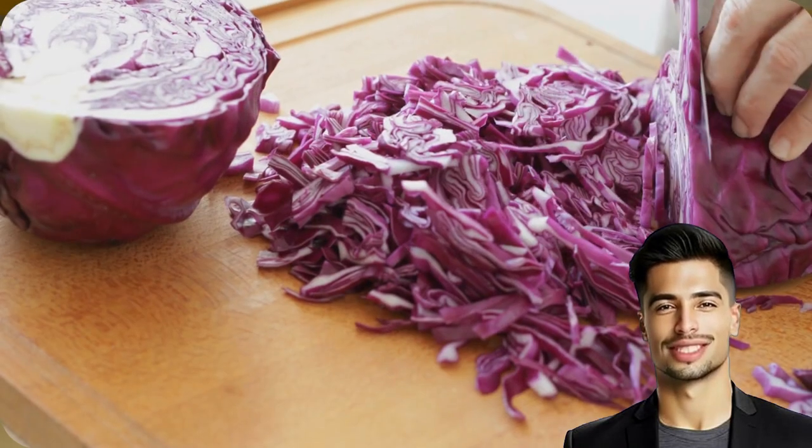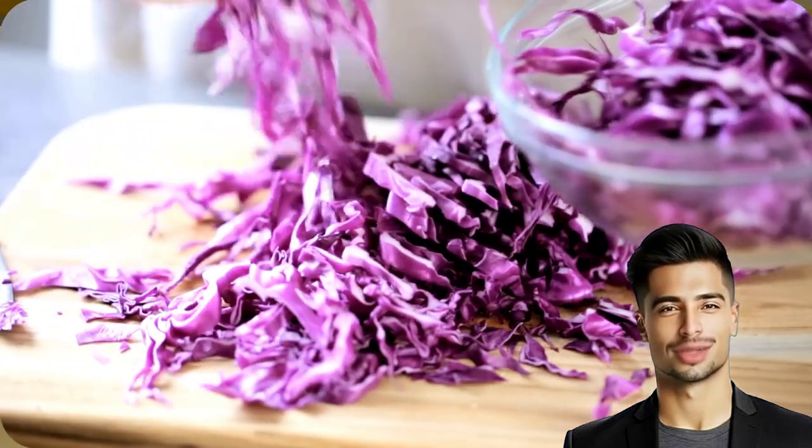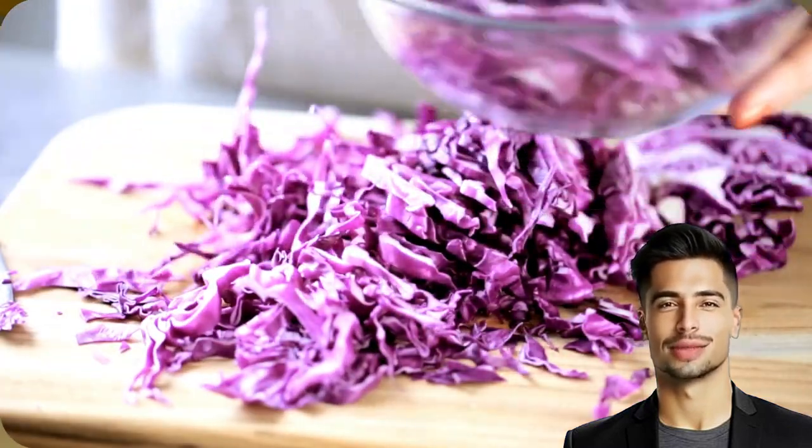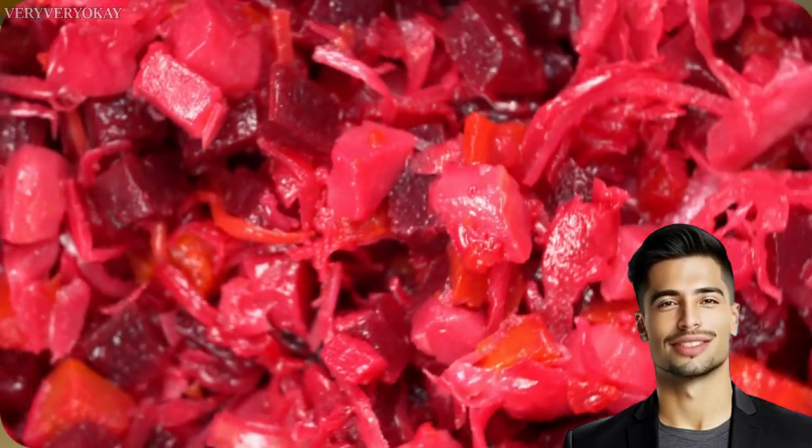You'll love this recipe, especially for the Very Very Okay channel. It's very easy to make and I will explain step by step how you can make a sauerkraut mix with red and green cabbage. The taste is wonderful and it's super healthy.